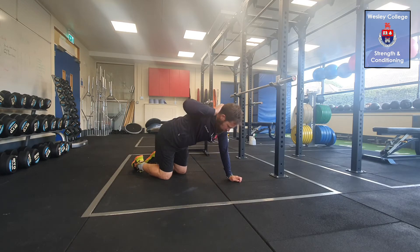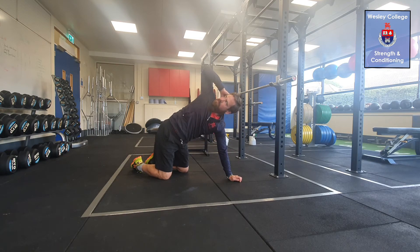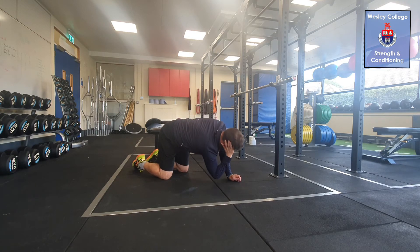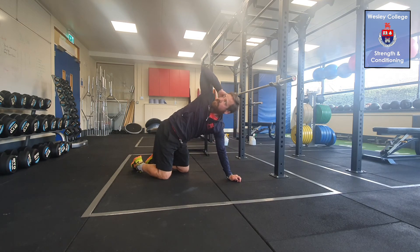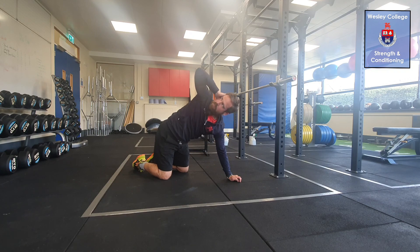Thoracic spine stretch in quadruped position: on all fours, place one hand behind the head with the elbow out to the side. First, dip it down reaching for the wrist of the opposite hand, and then open it up to the sky as high as you can, following the elbow with your eyes, keeping your hips still and knees hip distance apart.